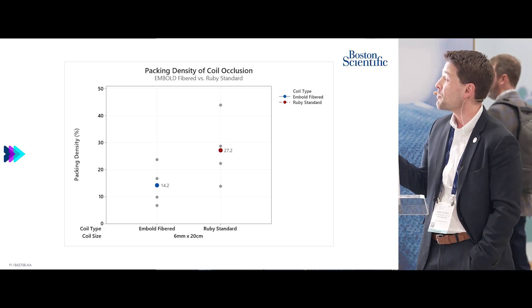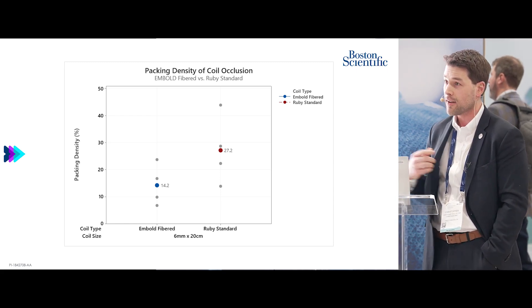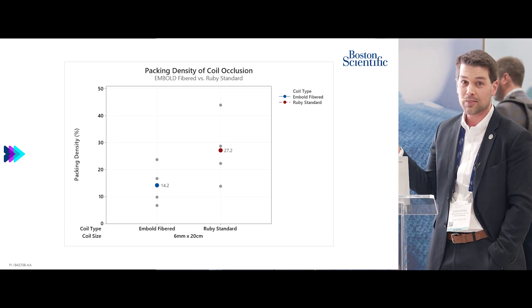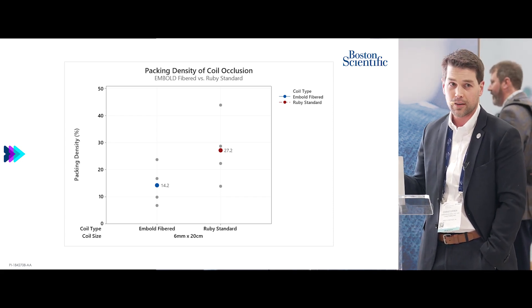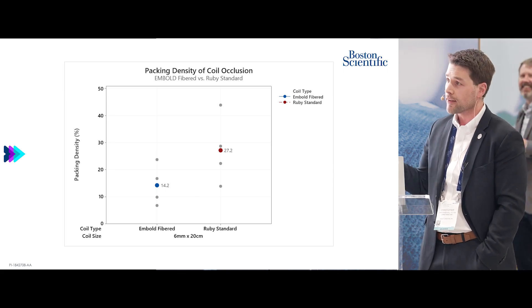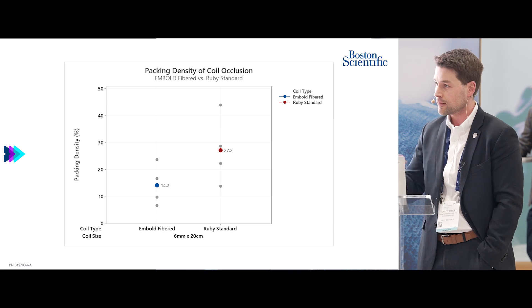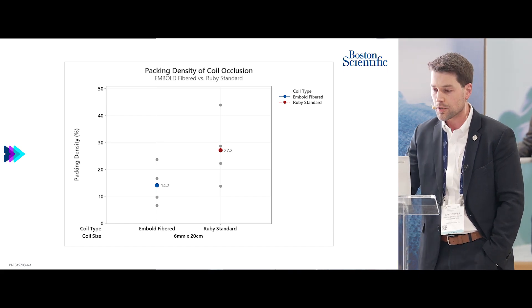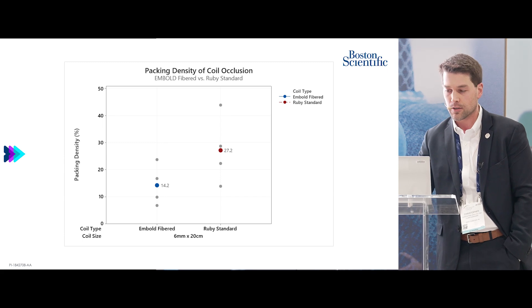Interestingly, packing density for ruby standard was much higher than embold fiber — as anybody who's used these coils might expect, they pack really nicely. But we found this didn't translate to faster occlusion times. It was dense, but contrast blew right through it, whereas embold, a little less dense, achieved occlusion faster.